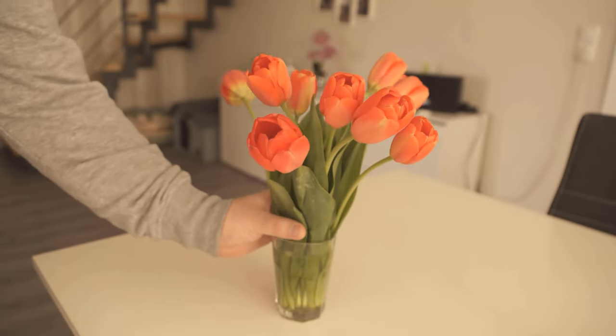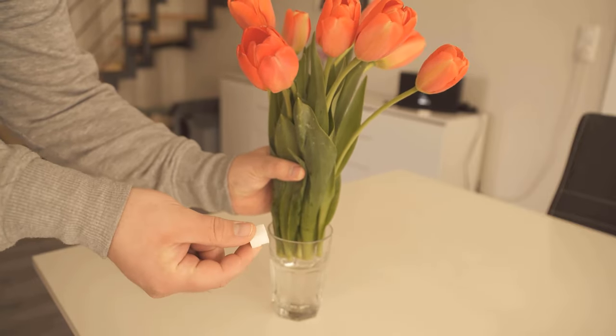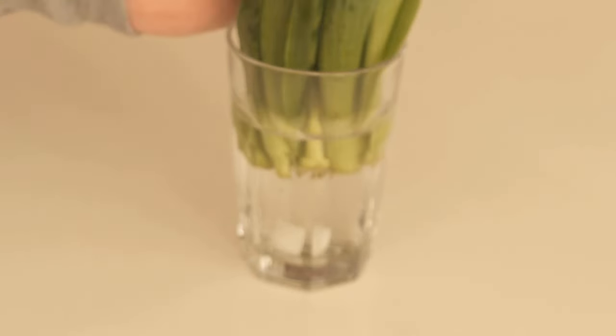I have taken a sugar cube and simply throw it into the water where the cut flowers are. The sugar now dissolves in the water and can ensure that your flowers actually last up to 3 days longer.